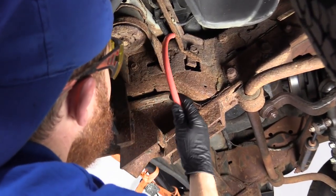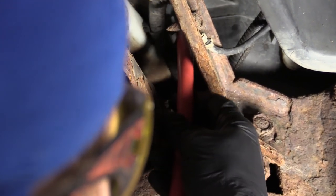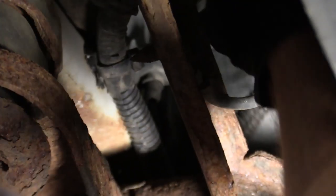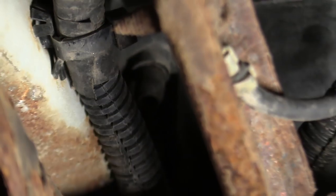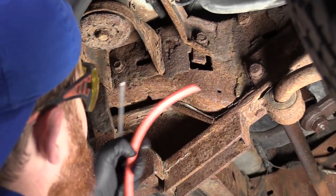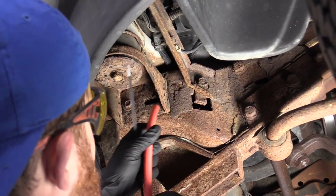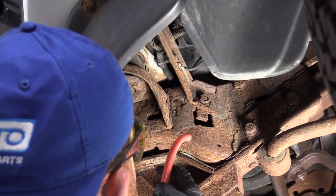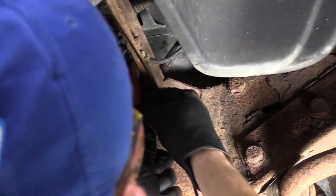Right up here is where the drain is, or the petcock. It's got a little flat twist where you just grab right onto it and you can turn it counterclockwise and it'll loosen up. I grabbed myself a short piece of hose — if you can find one that's softer, it might work out better for you. Essentially we're just going to go over the end of that petcock and make it drain into our catch bucket so we can recycle the coolant properly.